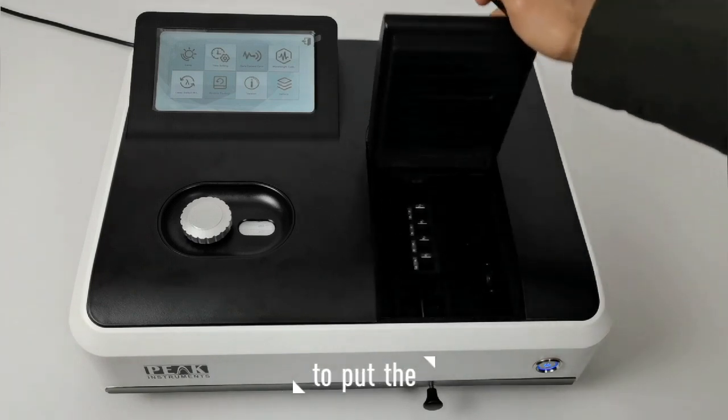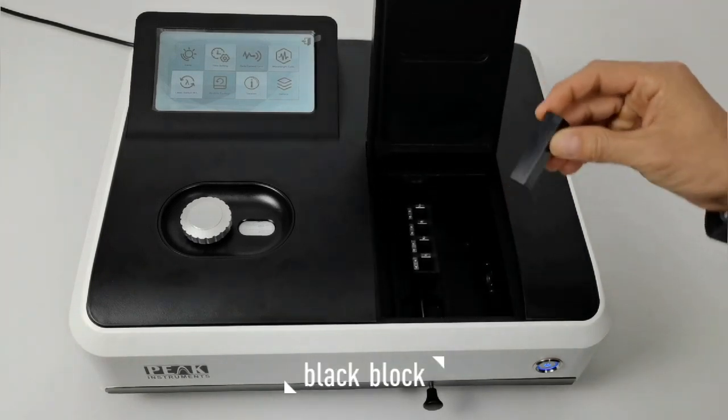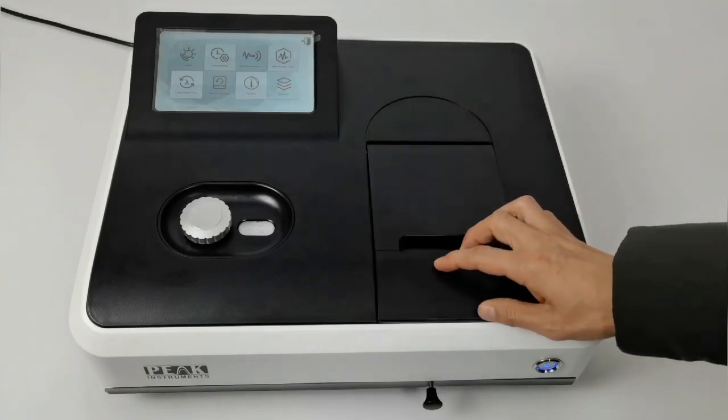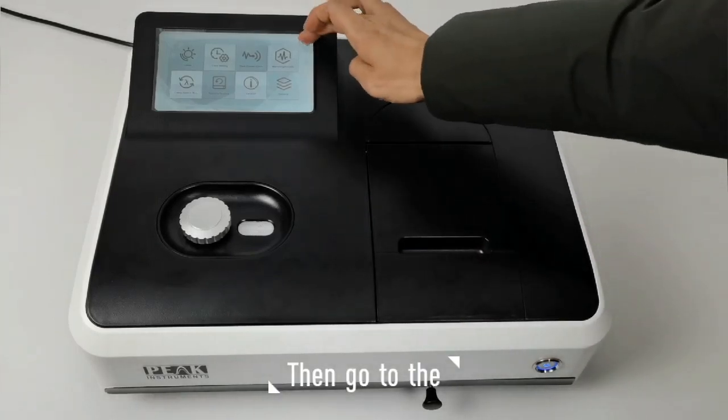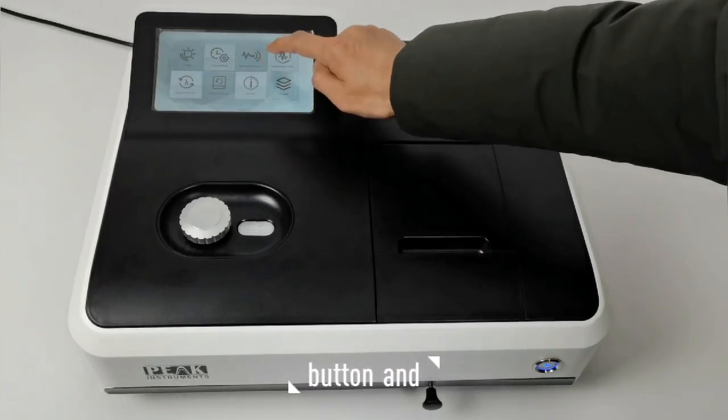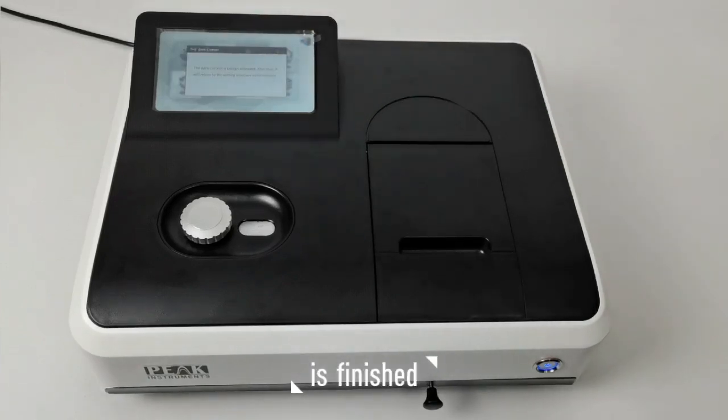First, you need to put the black block inside the cell holder and remember its position. Then go to the system and press the dark current calibration button and wait until it's finished.